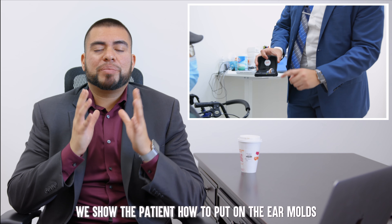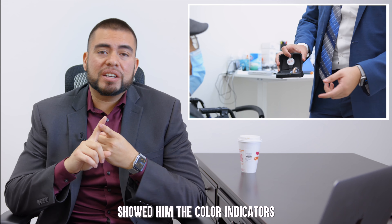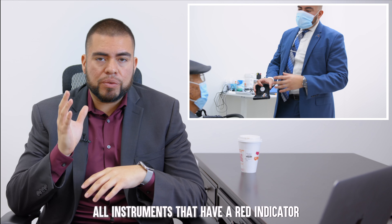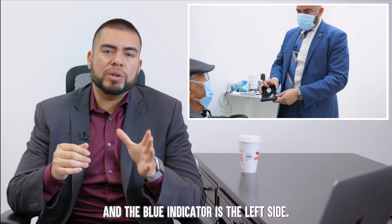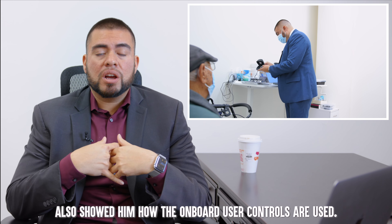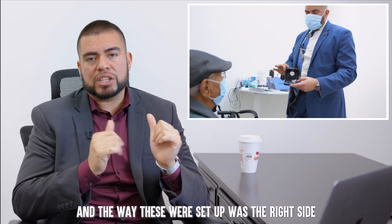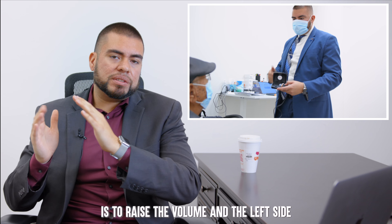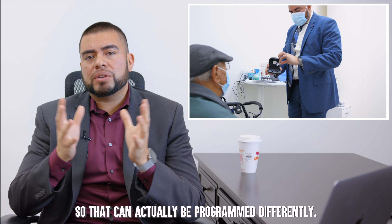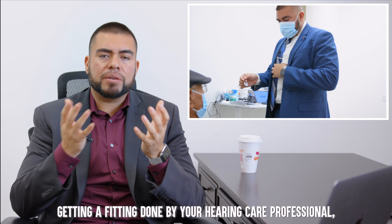We showed the patient how to put on the ear molds and the hearing aids correctly. We also showed him the color indicators — each side has a color: instruments with a red indicator are always the right side and the blue indicator is the left side. We also showed him how the onboard user controls work. These have one button on each side — the right side raises the volume and the left side lowers the volume, and they go up and down together. That can be programmed differently, so always make sure you understand how your controls are set up when getting a fitting done by your hearing care professional.